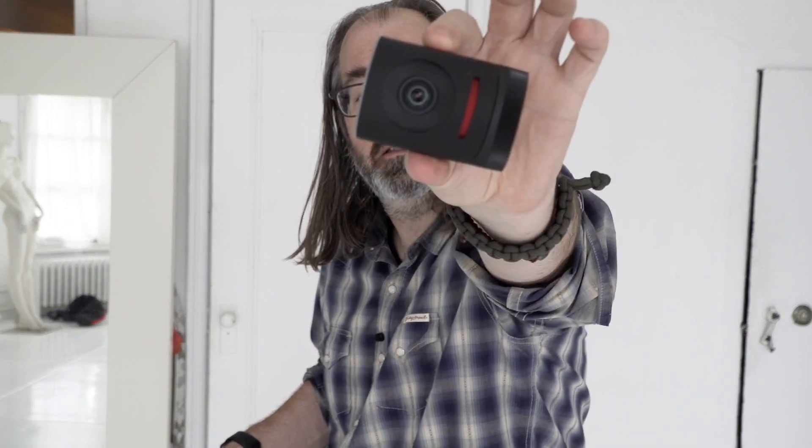So just if you don't know what it is, this is the Mevo right here. It's a little tiny camera, and essentially it's a wide-angle lens with a 4K sensor. Simple enough, right?